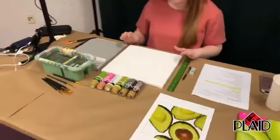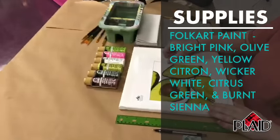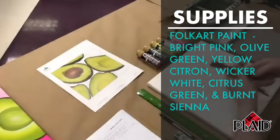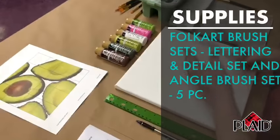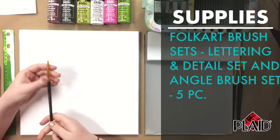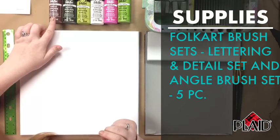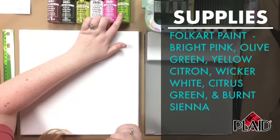Let's get started. The supplies you should have for tonight are your 12 by 12 inch canvas and the avocado printout you can get from our Facebook page. The brushes you'll be using are the three-fourths angle brush, the half inch angle brush, and the number eight round brush. You'll also need a ruler, a pencil, and an eraser. The colors are Folk Art acrylics: burnt sienna, olive green, yellow citron, wicker white, bright pink, and citrus green.